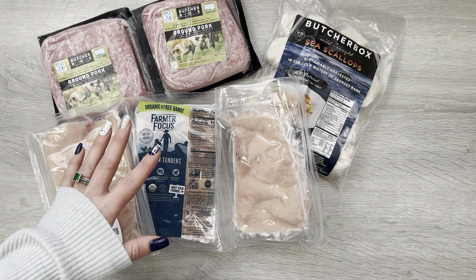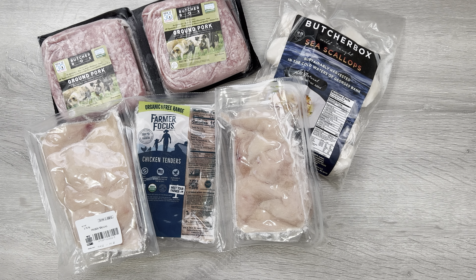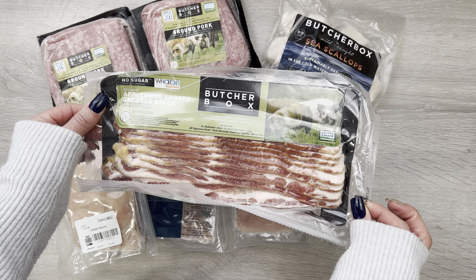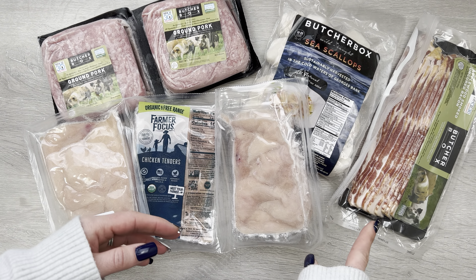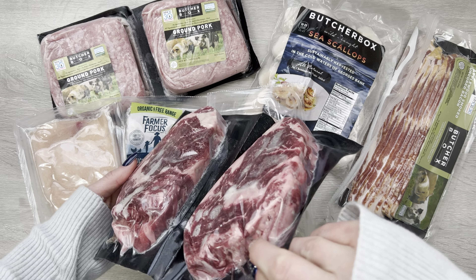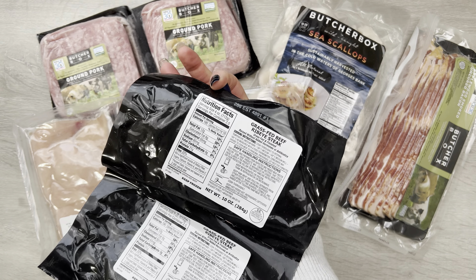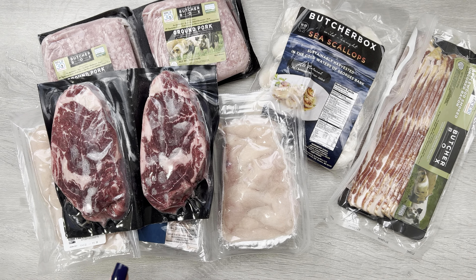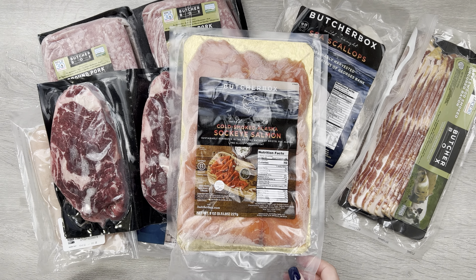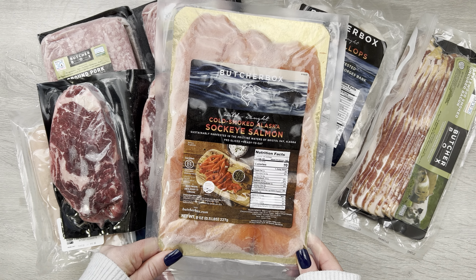Then we got some chicken tenders. They are nice and cold — kind of burning my hands. They really stayed cold with the dry ice. I love to make chicken strips out of the chicken tenders from ButcherBox using crushed pork rinds for the breading, so it's totally carnivore — carnivore chicken strips, keto chicken strips, healthy, not with the carb-packed breading. They are delicious. At some point I'll try to make a video of that recipe because it's super good and of course super kid friendly.